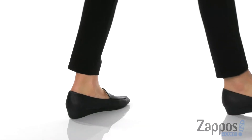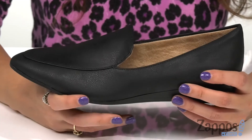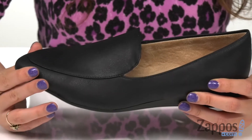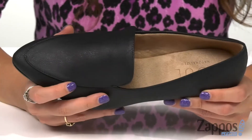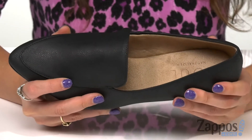These classic slip-ons are crafted with a faux leather upper that's soft, and they have a pointed toe silhouette to help elongate the legs. Inside, a synthetic lining and a generously padded footbed to keep you comfortable.